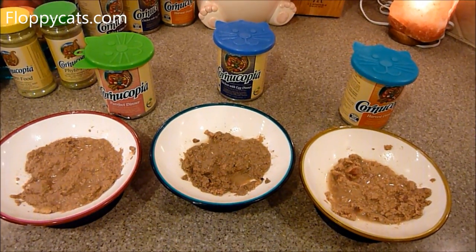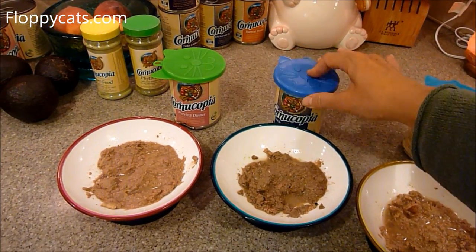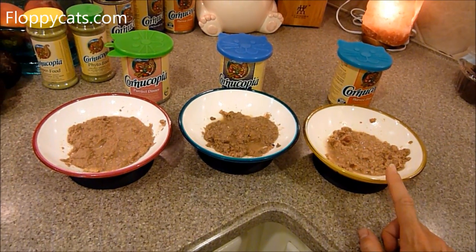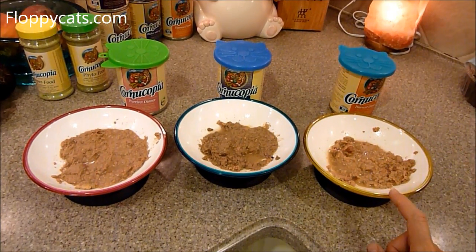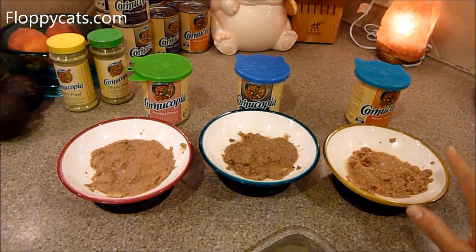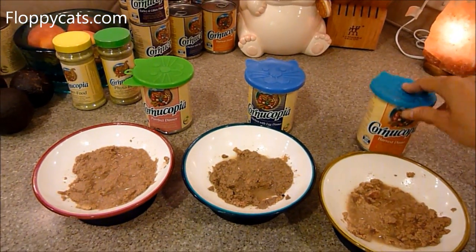I'm going to include links to where you can buy Cornucopia, links to the cat lid covers, and links to the Moda Pet bowls online. The only issue with these bowls is if you have a cat that gets zits badly — like Trig — you want to watch how often you use plastic. I use these about once a week with Trig, so that I can leave them down, come back later, and if a bowl is empty, I know that flavor was the hit.